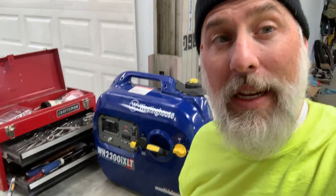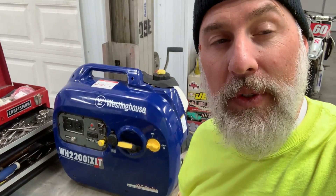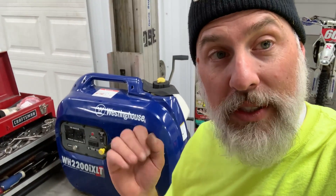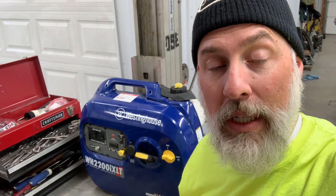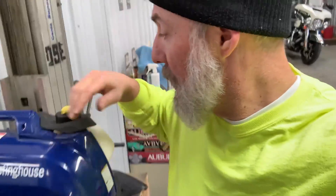Today I'm gonna do a little video about how to fix your Westinghouse generator. If yours is like mine, it's been a great generator for a few years, but this winter I tried to start it up and it wouldn't stay running — it would just start up, run for a couple seconds, and die. If that's what you've got, watch this video. The symptoms are: it'll fire up, run for two to five seconds, and then just shut off on its own.